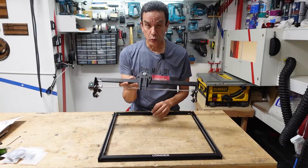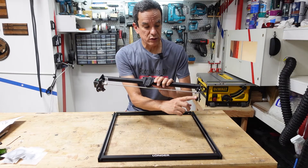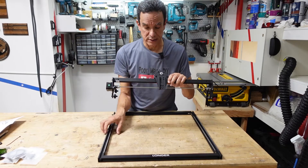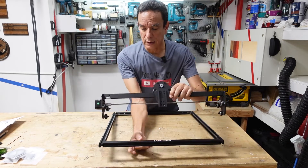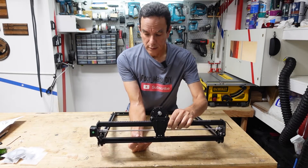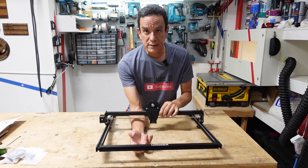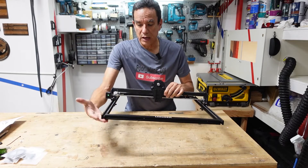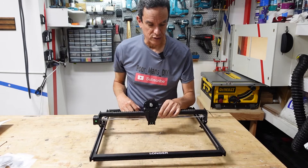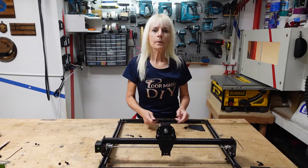Step two — we're going to attach the x-axis arm, and this is actually relatively easy. There are two rollers on the top and one on the bottom on both sides; this is what's going to be gripping the side rails. It just rolls on now. If you lay this down it won't be flat right now — the rollers on the bottom will be laying on the flat surface, so it is going to be a little wobbly.